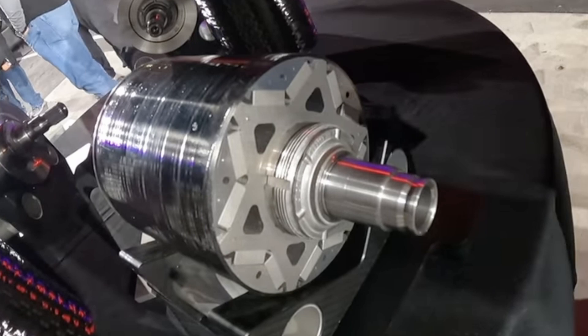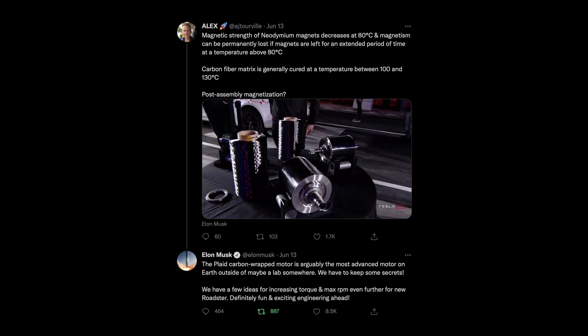The carbon fiber in the motor is cured, and curing temperatures for carbon fiber are quite a bit higher than the safe temperatures for magnets. Someone on Twitter asked Elon: a magnet starts losing its magnetic capabilities above a certain temperature, and curing the resin requires higher temperatures — so how do you combine that? Elon Musk didn't really reply; he just said 'we need to keep some secrets after all.' One of the things I think could happen is a concept called heat fitting.